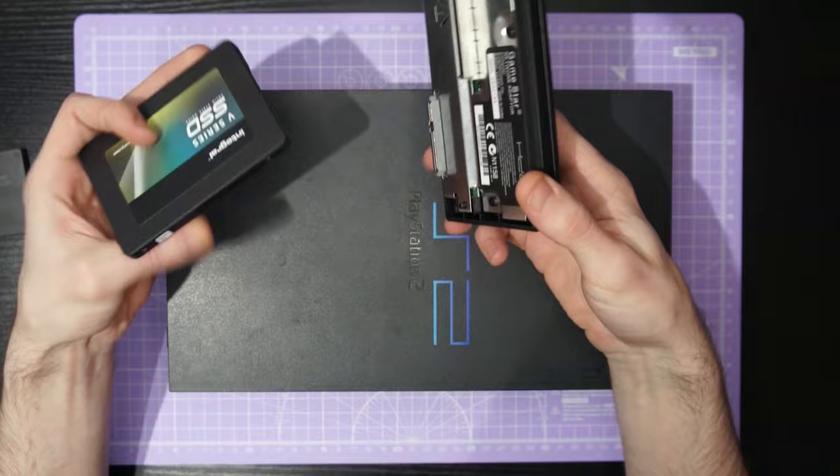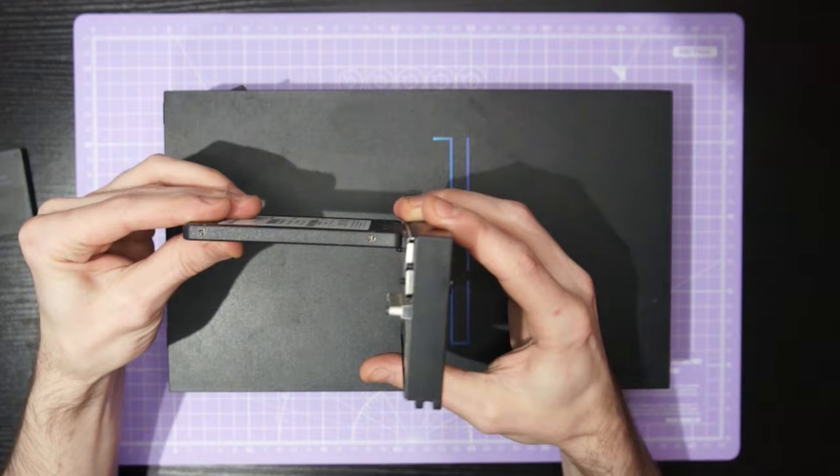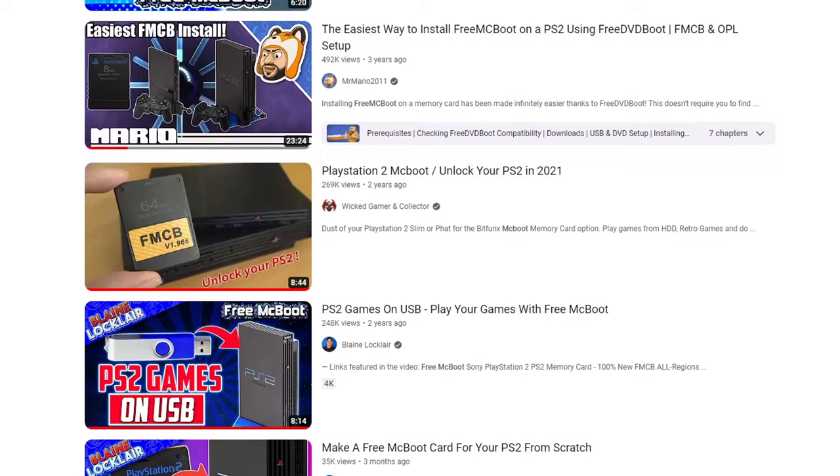One of the big advantages of using the free McBoot system on a PlayStation 2 we're going to circuit bend is it means we can actually remove the optical drive entirely, and this gives us a ton of real estate to mount all of our controls and switches. This process has been covered extensively on the net so I'll provide some links in the description on how to set up the free McBoot system yourself and get your backups running off of a HDD or SSD.